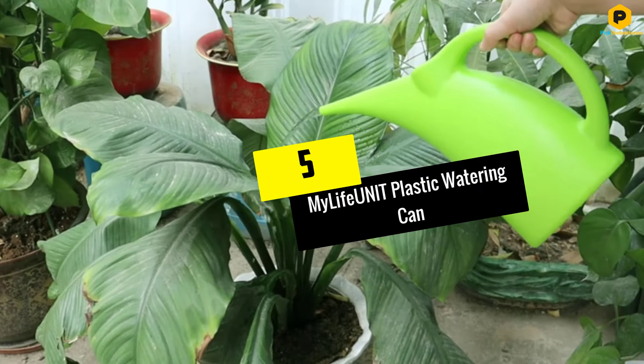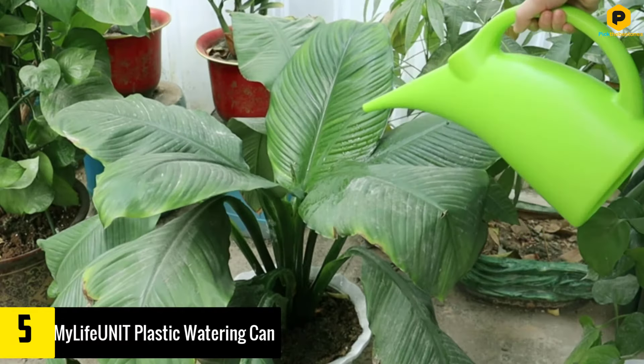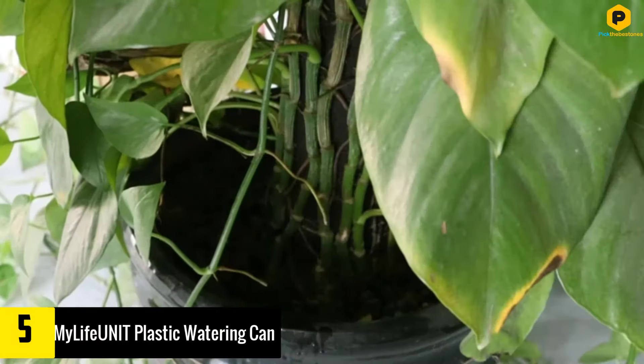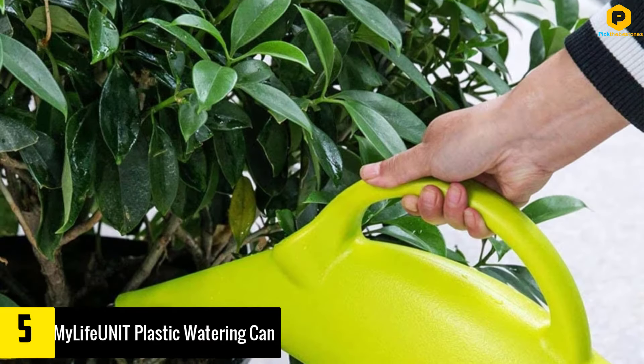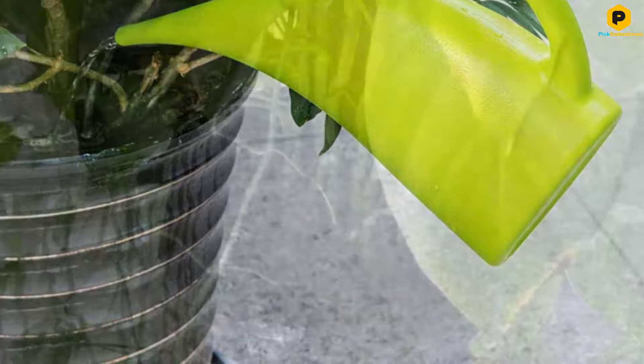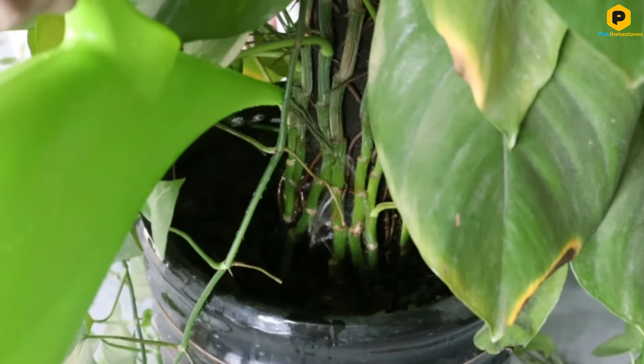Starting at number 5, we have the My Life Unit Plastic Watering Can. If you only have small succulents in your home that need sporadic watering, tiny cute watering cans are ideal. However, for homes with larger, thirstier plants, you will need to look for more substantial solutions, and that's where this My Life Unit can comes in.